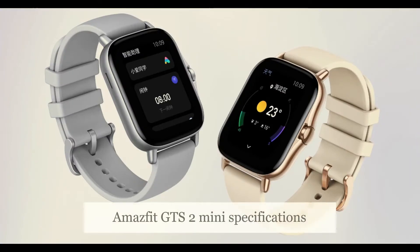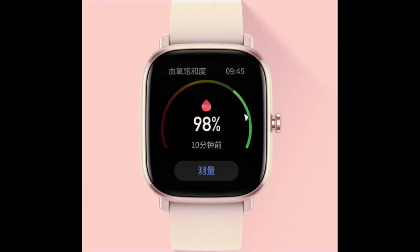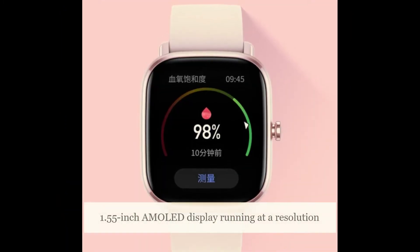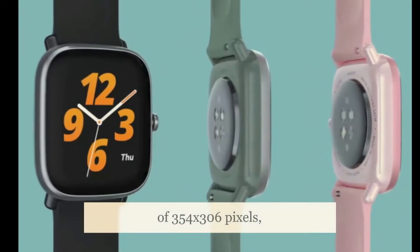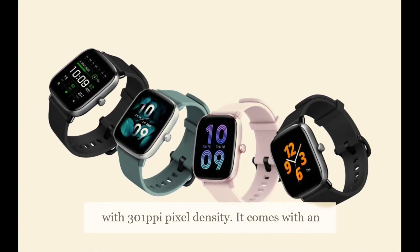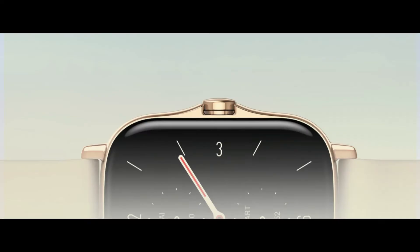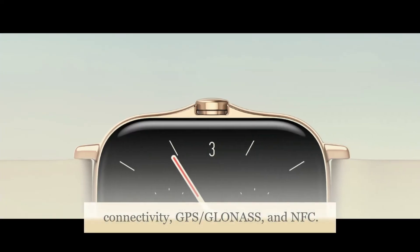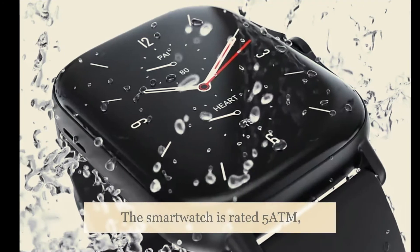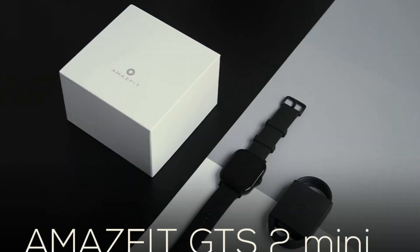The Amazfit GTS 2 Mini features a 1.55-inch AMOLED display running at a resolution of 354x306 pixels with a 301 PPI pixel density. It comes with an aluminium body, Bluetooth 5.0, GPS/GLONASS, and NFC. The smartwatch is rated 5 ATM, which essentially means it is water-resistant up to 50 meters.